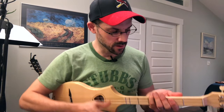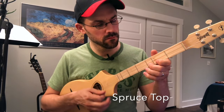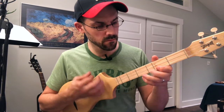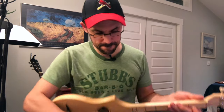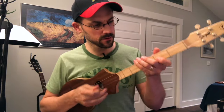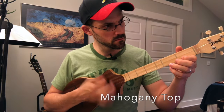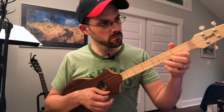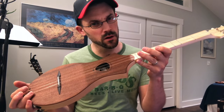I'm curious if you can hear the difference there, because I definitely hear a difference. This one is definitely shaping up to be a lot warmer in tone, I feel.